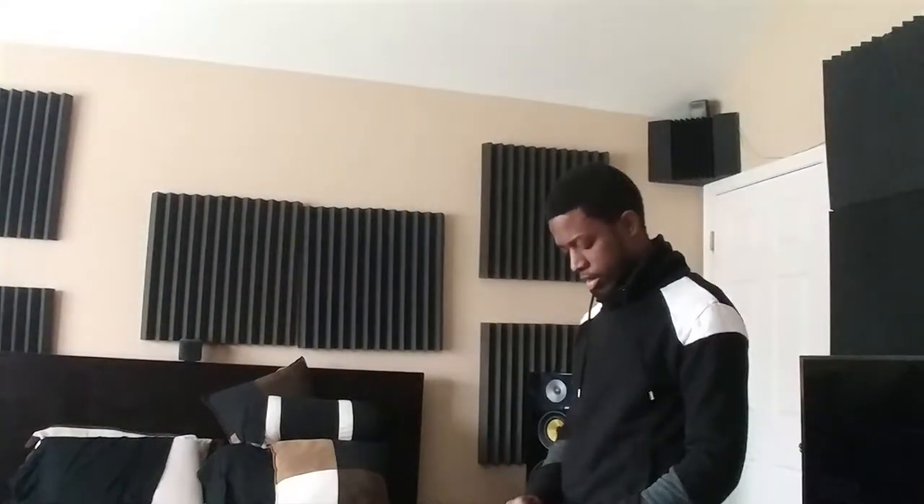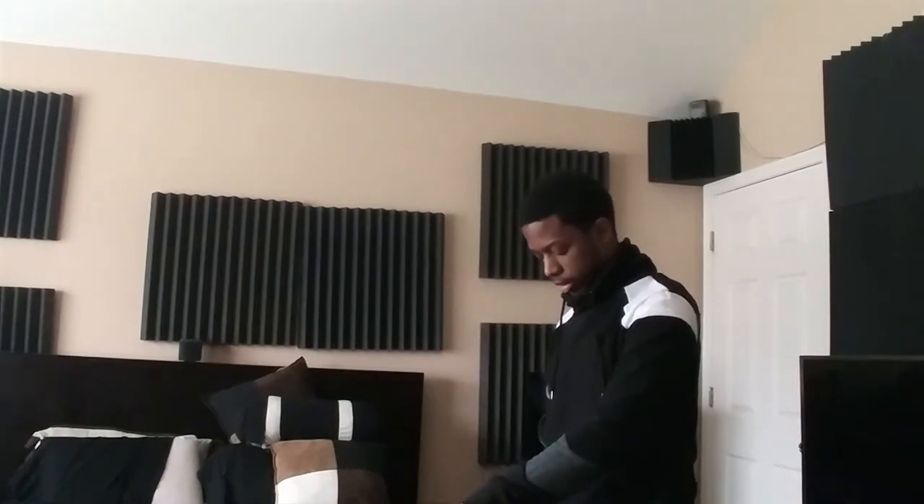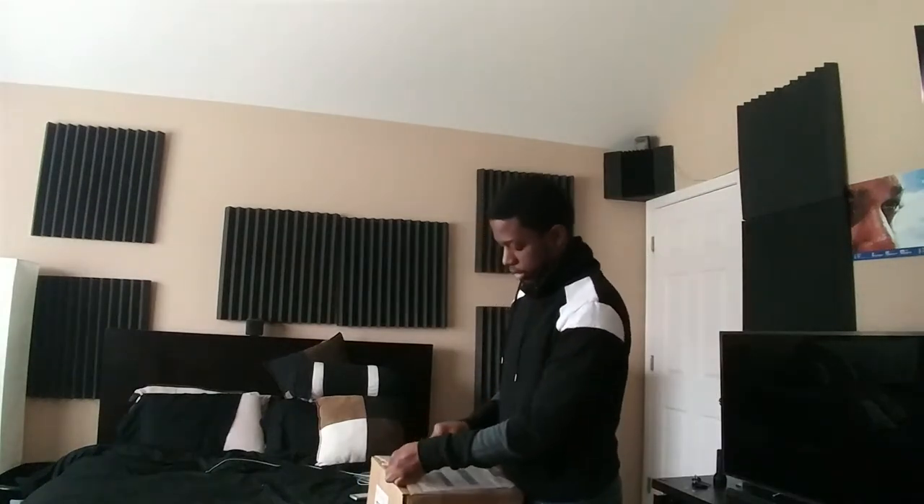Hey YouTube, K-PaceGuy here. So really, really quick video. I thought I would just share this with y'all since it pertains to the home theater anyway. I'm going to make this wide angle for you guys really quickly — okay, inside this box...